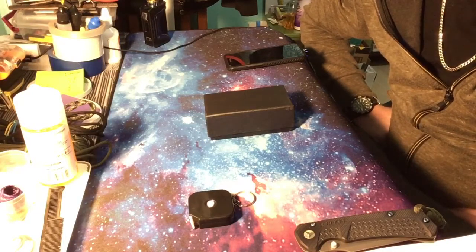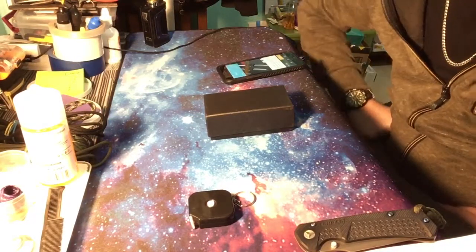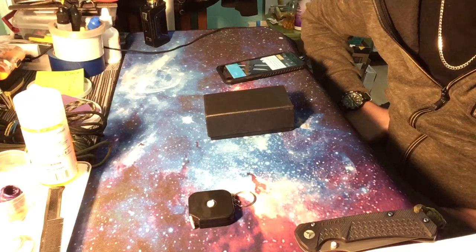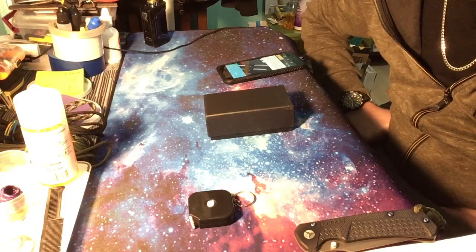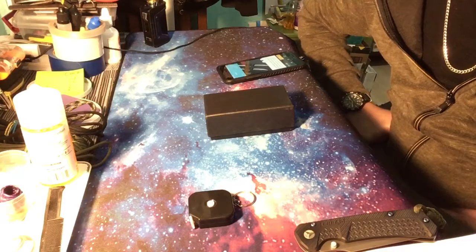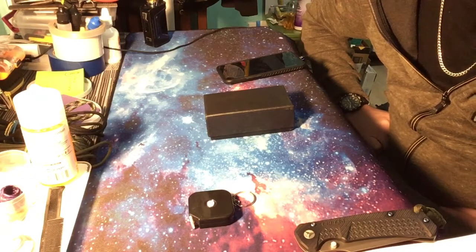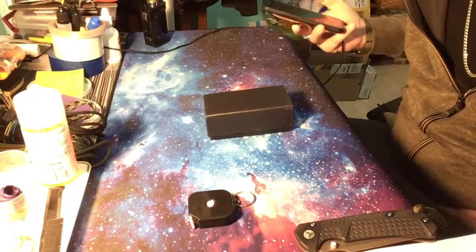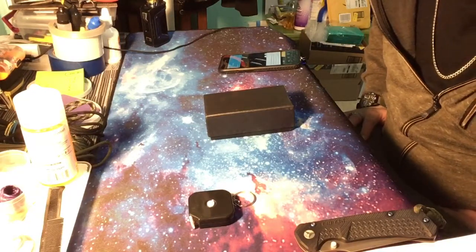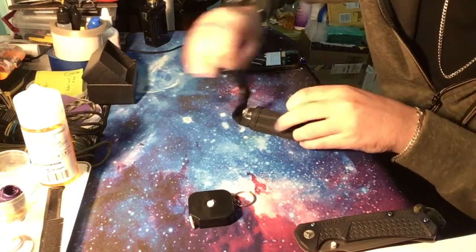This one is from Wish.com. Right off the bat, they sent me the right knife but the wrong one — so I'm in the middle of putting a claim in. I already did and I'm waiting to hear back from them. Hopefully I'll get a refund or they'll send me the right one. My experience with that kind of stuff is usually good.